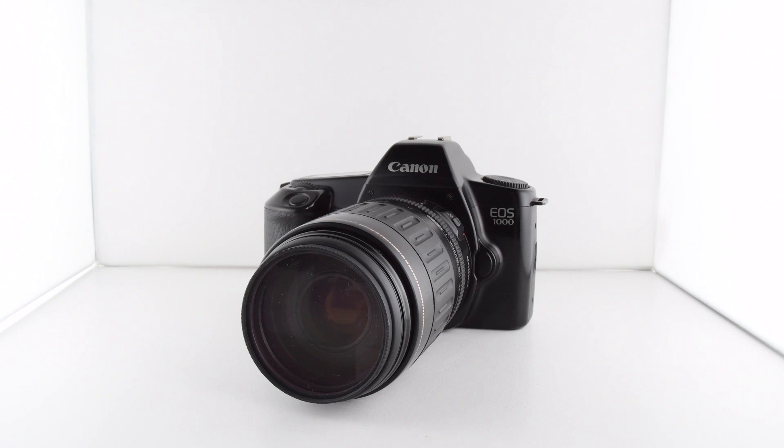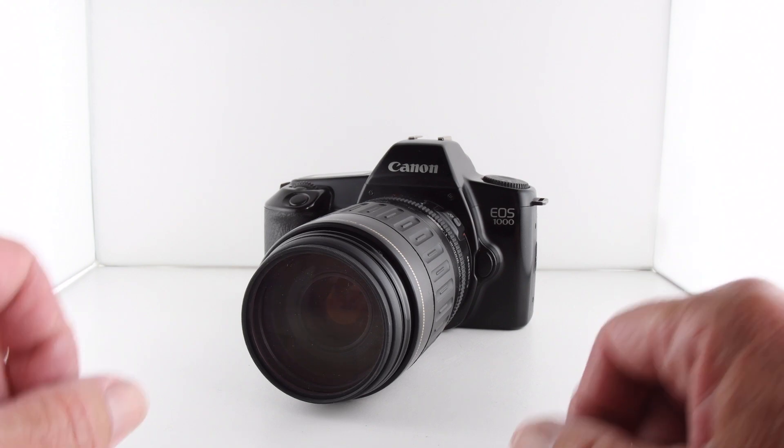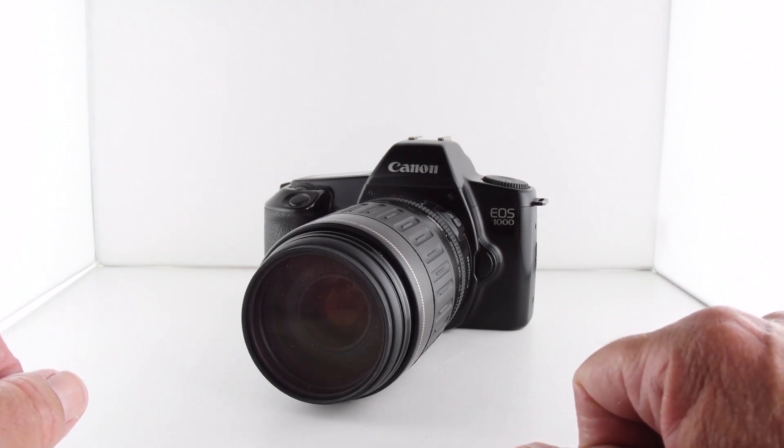Camera number 160 of 365 is this Canon EOS 1000. I have already done a video of the EOS 1000 FN — it's a very similar camera but has a few functions that are missing from the FN, but nonetheless it's part of the EOS range of cameras.